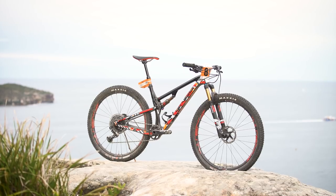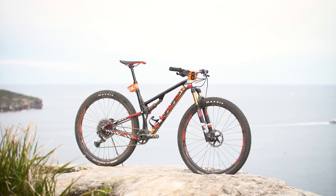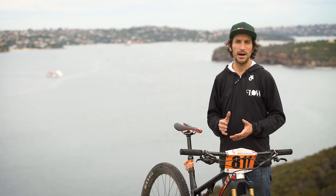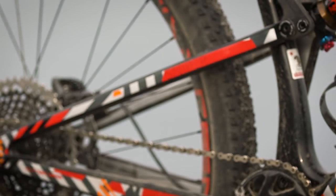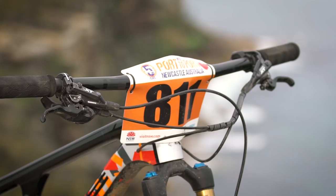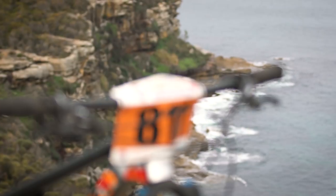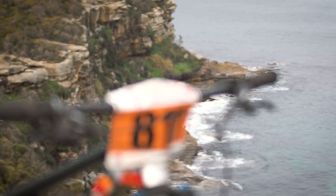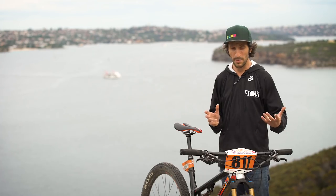That's when the Intense Sniper XC rolled into my life. You might remember that a couple of months ago we did a first impressions piece on this bike, and I knew straight away it was going to sit really well with me — one that I actually wanted to take to Port-to-Port. As you can see, it's been two weeks since the race and I still haven't washed it. It's still got its race plate on. This is the bike I ended up taking and in my mind it was the absolutely perfect choice.